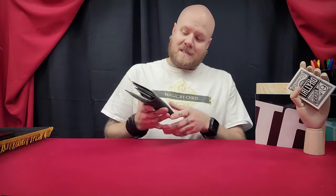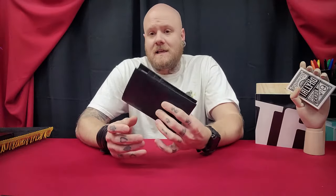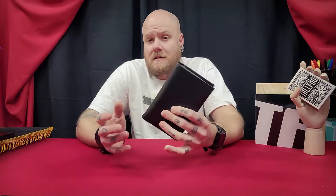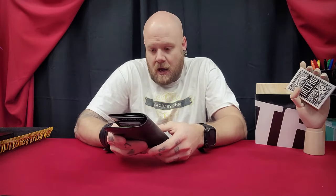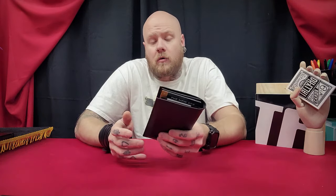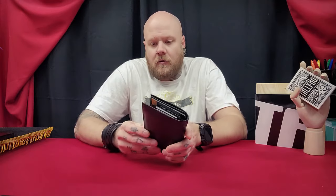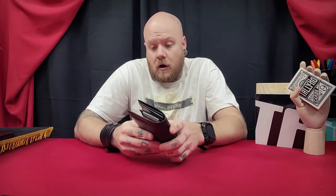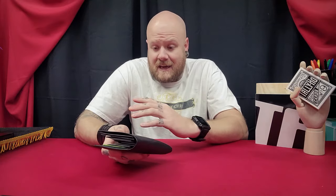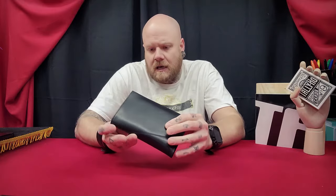What is the Hip Pocket Moloka Wallet? So this is a card to wallet, it can also be used for mentalism, it has a great loading system, and what I've always liked about this — I've used the original Moloka Wallet for years — is the no-palm card to wallet aspect that this offers. It also adds a second layer of impossibility.